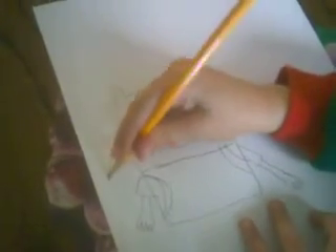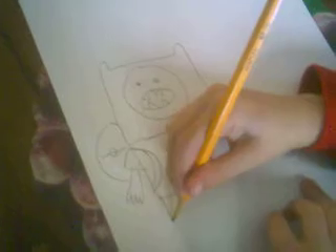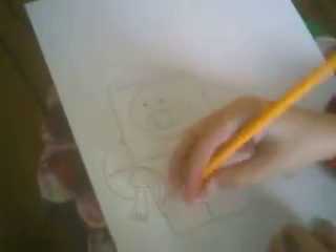Now we draw his backpack and put ketchup on it too. Now his feet.